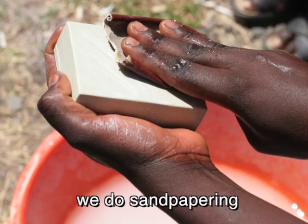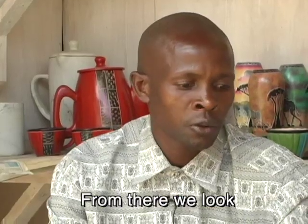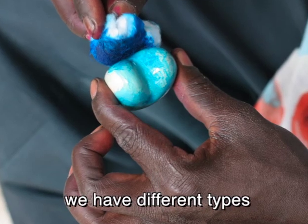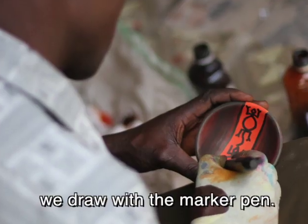From there we do sandpapering with the sandpaper. From there we look for the paints — we have different types of colors. After we paint, we draw with the marker pen.